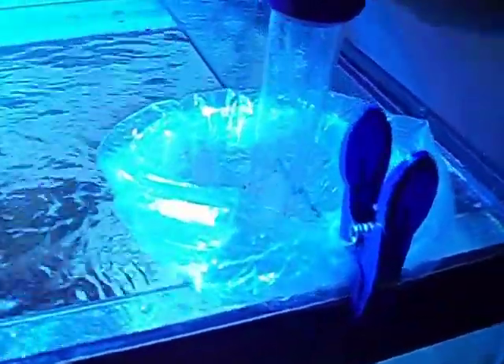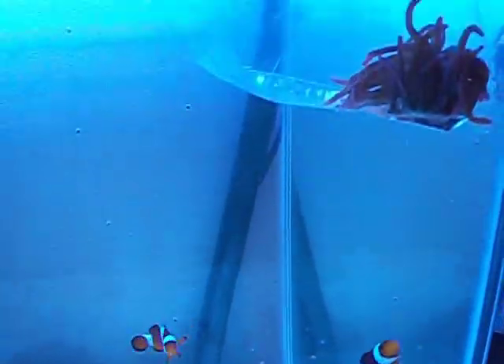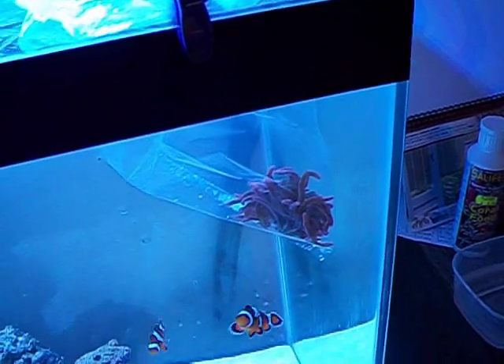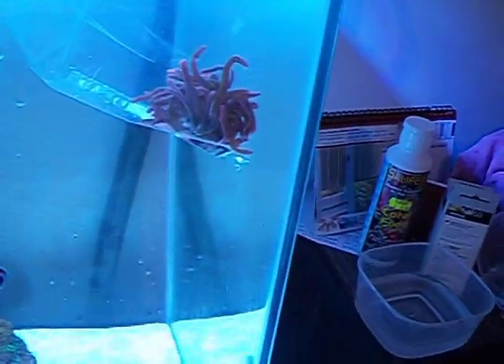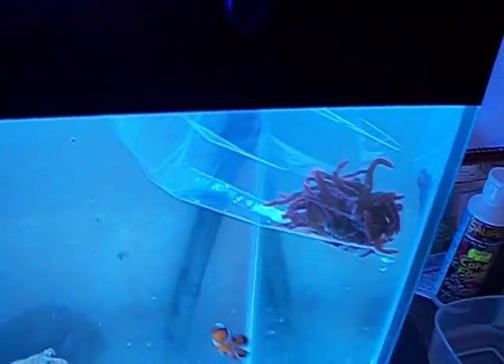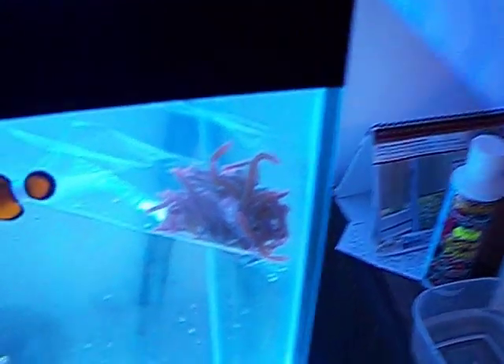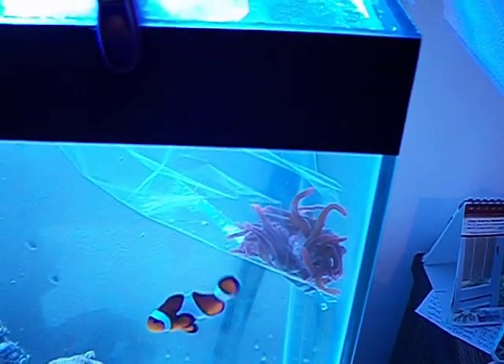So first of all, I've made a French knot, or French hoop, whatever you prefer to call it, and pegged it to the basket, to the tank. And now all I'm doing is taking out a bit of the water that's in the bag, so when I introduce my own water there's enough room to get it in. And obviously I don't want to put the store water into my tank, because I know my tank's pretty clean at the moment.